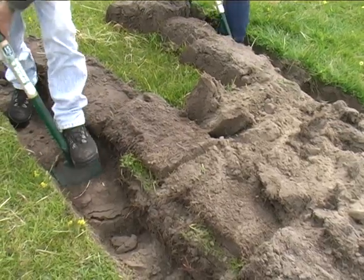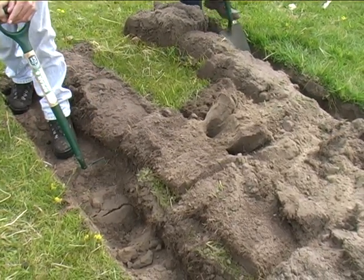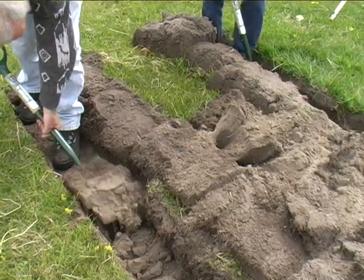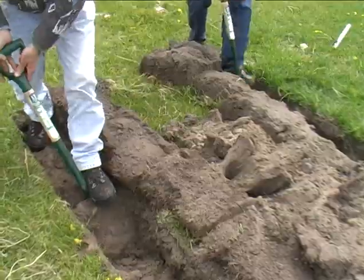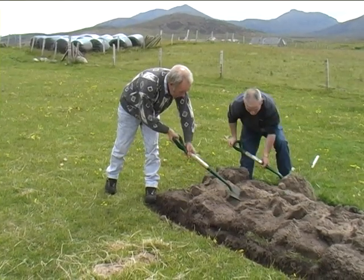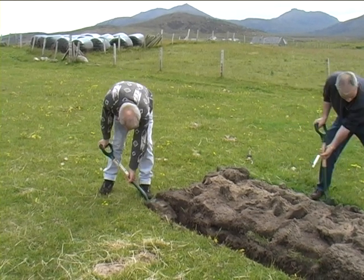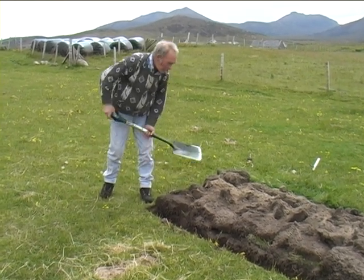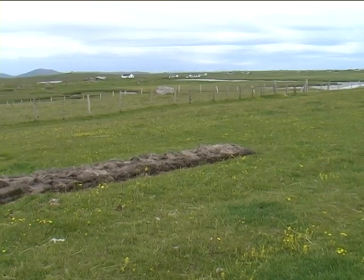The next stage then is to fill in the middle of the bed. The lazy bed is then complete, even if it looks a little out of place on the machair, on the fertile west side of the island.